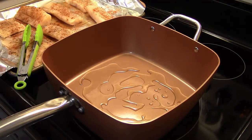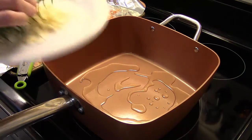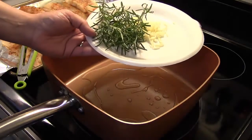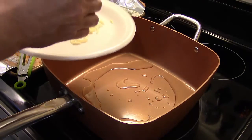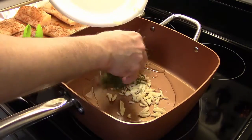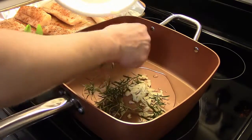I have six cloves of garlic that I sliced thin and six sprigs of fresh rosemary. We're going to get these in here and fry them over medium heat so the garlic starts to turn brown and the rosemary sprigs start to brown up as well.